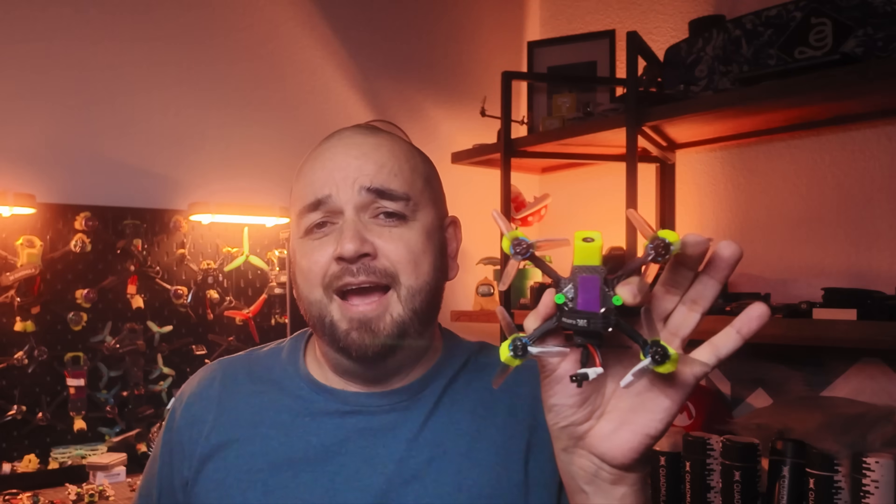This isn't the biggest quad in the world, but it flies like one where it matters. And as my girlfriend likes to tell me, you don't always need a full 5 inches to have a really good time. Let's explore the world of the Caillou Mini.